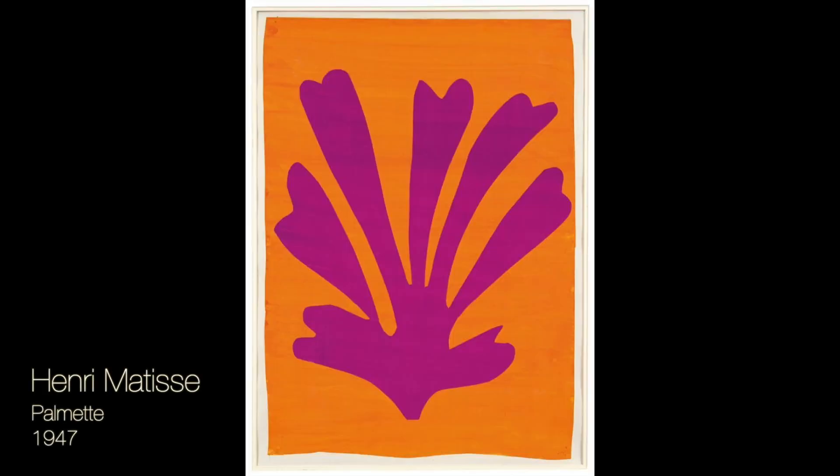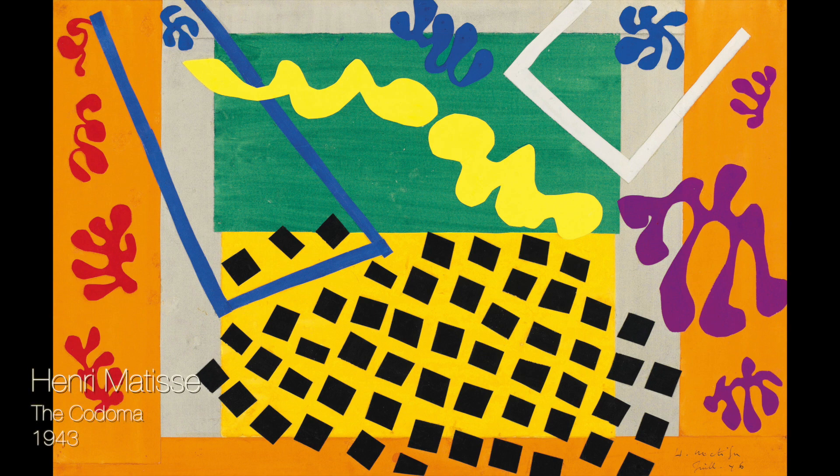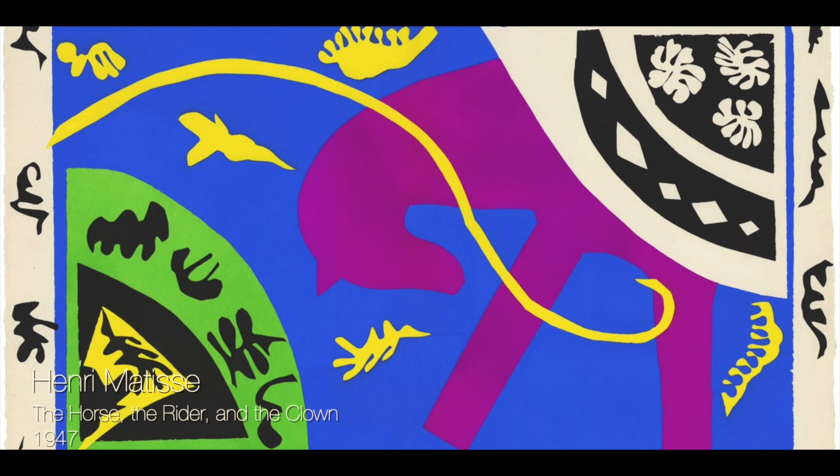Like his paintings, Matisse's cutouts were filled with color and energy. He simplified shapes from the world around him to create almost abstract compositions. This cutout represents a famous trapeze act at the circus. Matisse was inspired by nature and reduced people, plants, and animals to simple shapes.